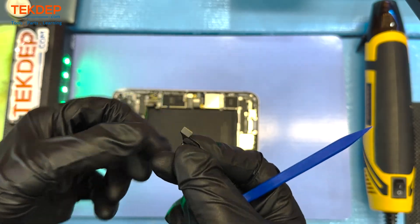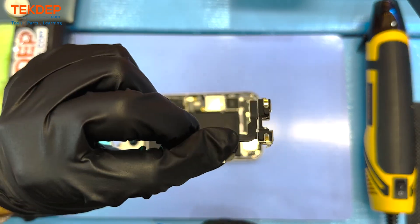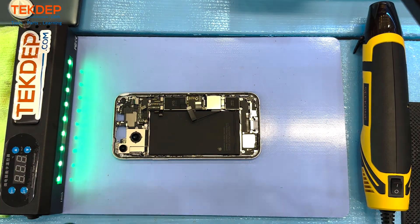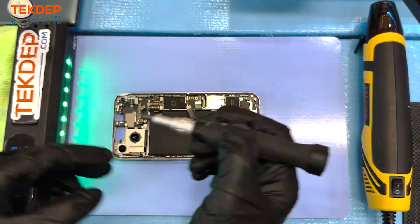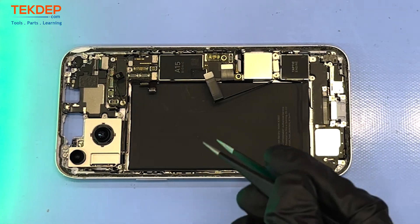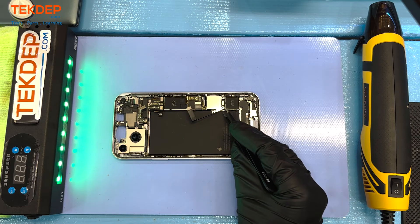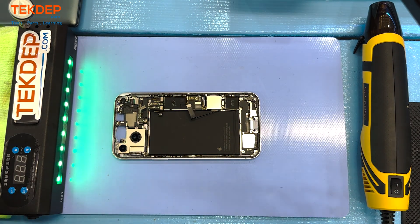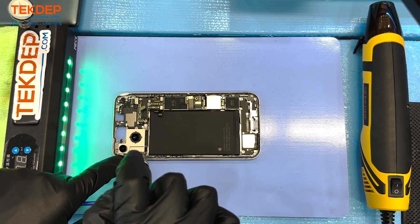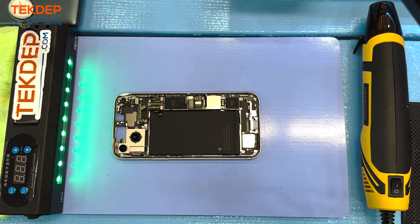Next we have the front proximity sensor with the selfie camera and the Face ID sensor. Next we'll be disconnecting the battery, and even though you can see inside what looks like a spot for a physical SIM card, it's actually just an electronic SIM card reader — basically just a radio in a box and you can't put a SIM card inside. This is only true for the US model; for other countries the phone carries a different model number and you would be able to insert a SIM card.